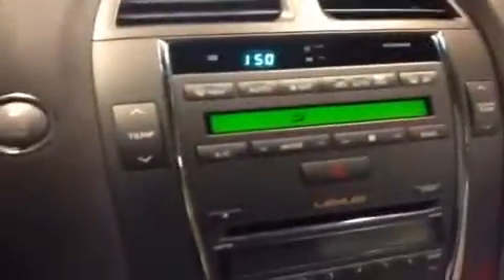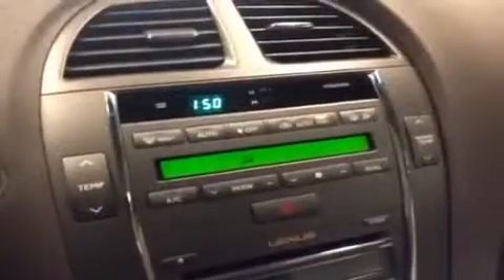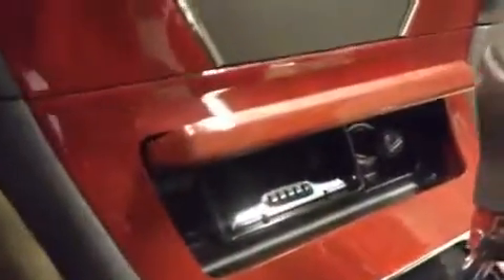Your main console has all your climate controls up top. You do have an automatic function, dual temperature controls, and heated side mirrors. You also have your CD player, AM and FM radio, as well as satellite and auxiliary inputs. Down here we do have a cigarette lighter and ashtray, two cup holders, heated and cooled front seats, and inside your armrest there's a good amount of room, and that's also where the USB or auxiliary input would be for the stereo.